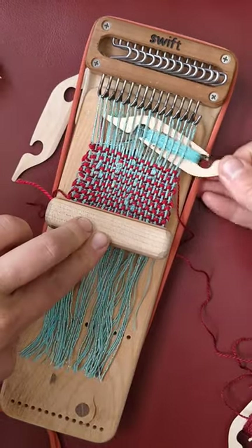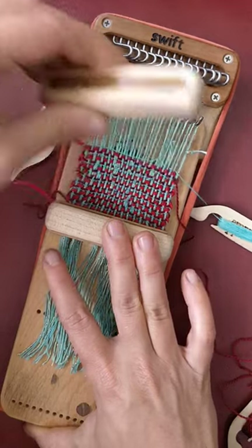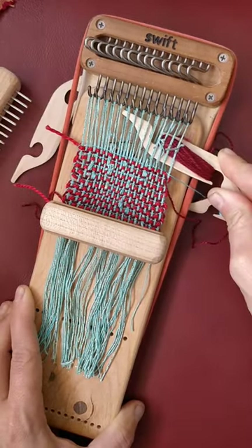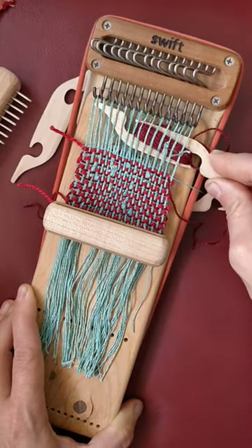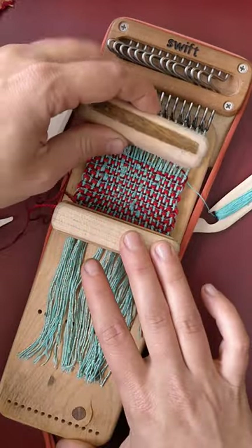One little-known feature of our special darning loom is that you can set them up as mini weaving looms. As you can see, our weft pick fits perfectly in any of those three sets of holes on our long work surfaces.